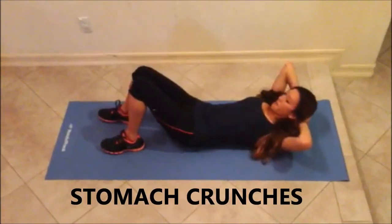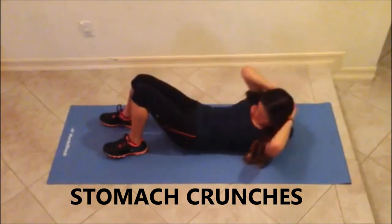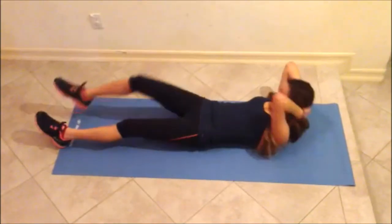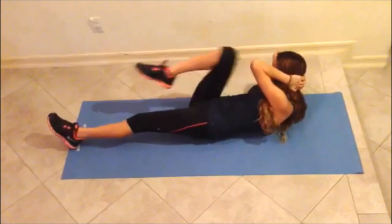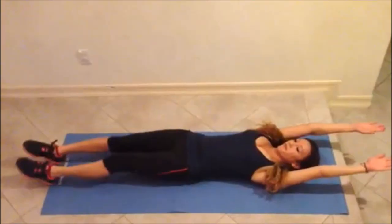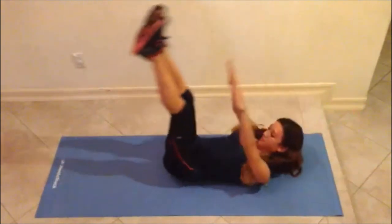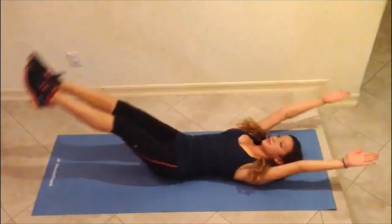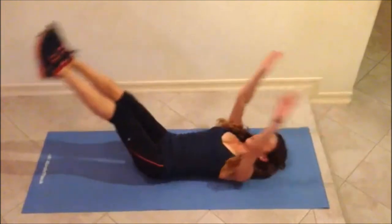Next, lay on your back and do 20 to 100 stomach crunches. Follow with 20 to 100 elbow to opposite leg crossover stomach crunches. Then follow with 20 to 100 perpendicular leg and arm raises with your back flat on the floor. Make sure your feet don't touch the ground.